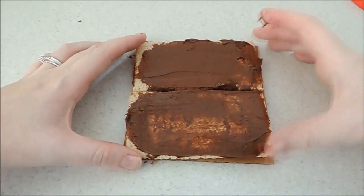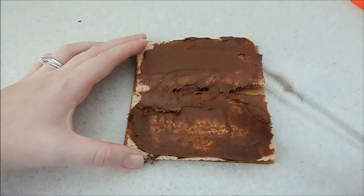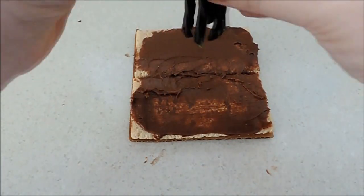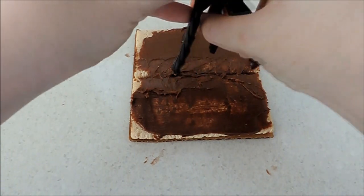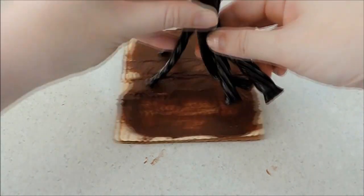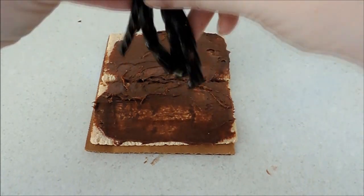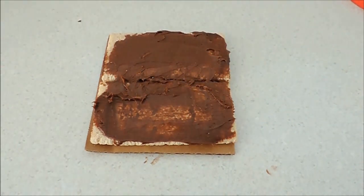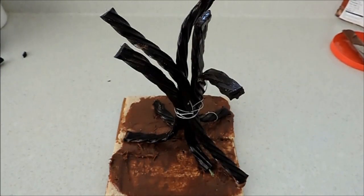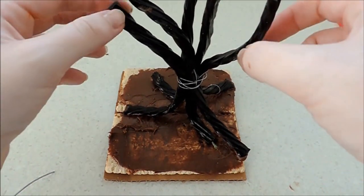I'm going to squish them together so they stick, and spread the gooey awesomeness over it. The next thing I'm going to do is stick my tree right in the middle. I'm just going to bend the little wires that are inside so that it sticks up — cooperate! There we go. There's my tree, and I bent the stems up into kind of a scary position. That looks much better.